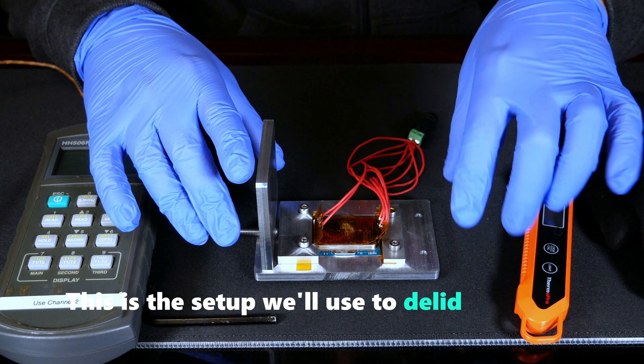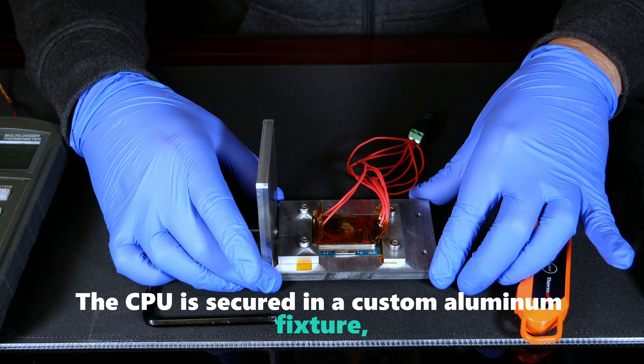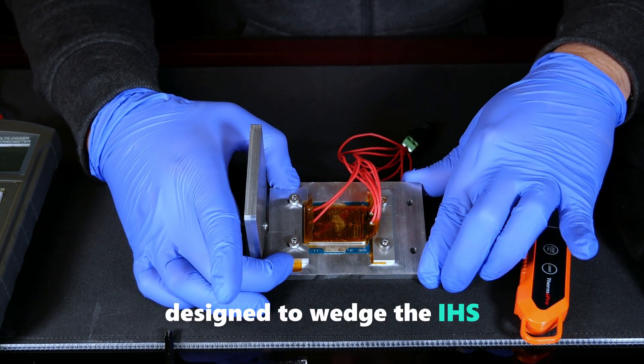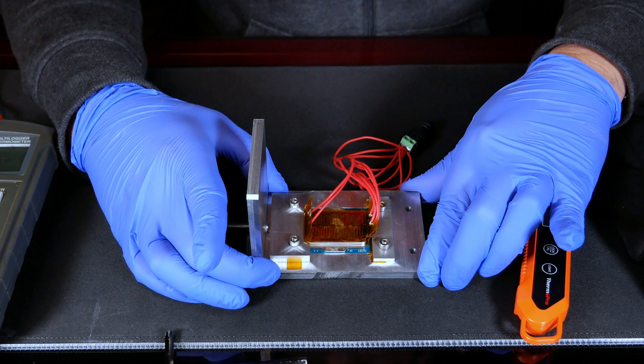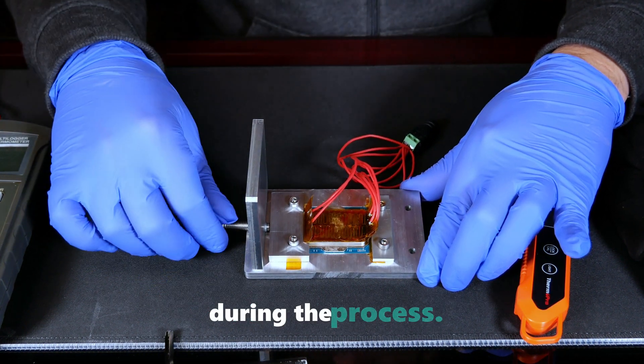This is the setup we'll use to delidthe Ultra 9 285K. The CPU is secured in a custom aluminum fixture, which features a movable component designed to wedge the IHS as the screw applies pressure. The mechanism allows for a maximum displacement of 2 mm, ensuring the SMDs near the IHS remain safe during the process.